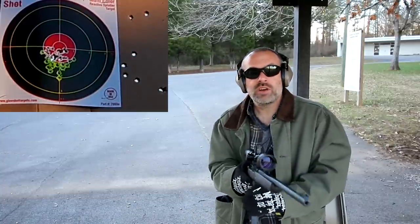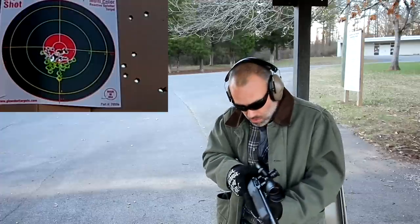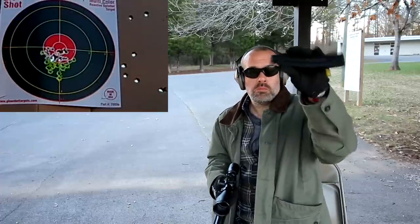It didn't lock back, but that was all 25 rounds. All 25 rounds. Good to go.